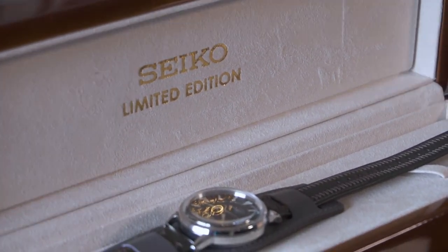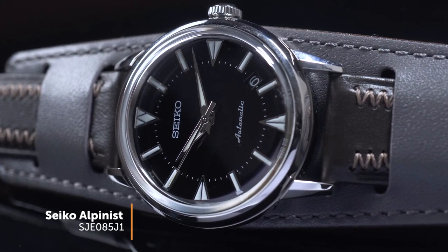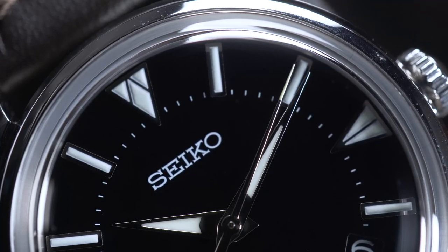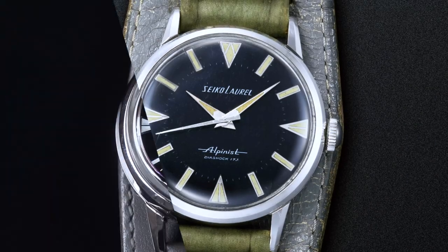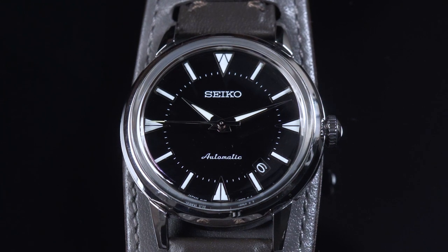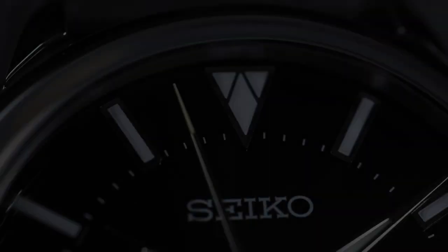Nah ini adalah Seiko Prospex 1959 Alpinist Recreation, dan kode SKU-nya adalah SGE085J1. Jadi sebetulnya Alpinist ini punya sejarah yang lumayan panjang. Desain ulang ini menghidupkan kembali Alpinist tahun 1959, dan di setiap detailnya mungkin gak sama persis, tapi dibuat lebih mendekati banget sama versi original desainnya.